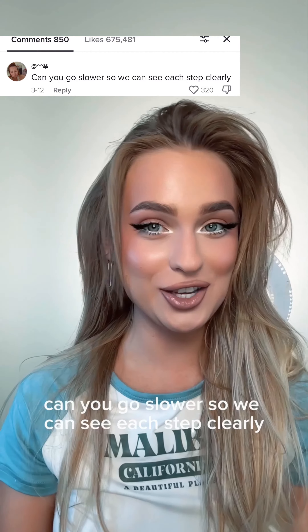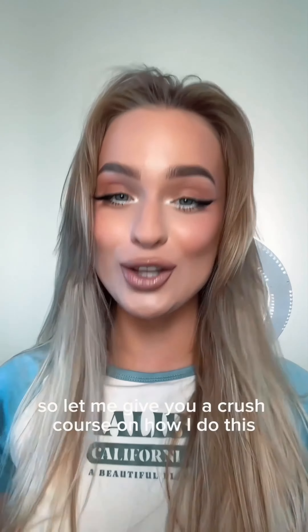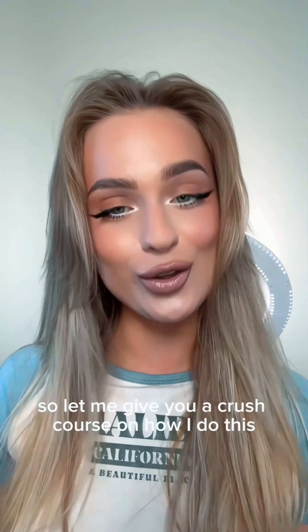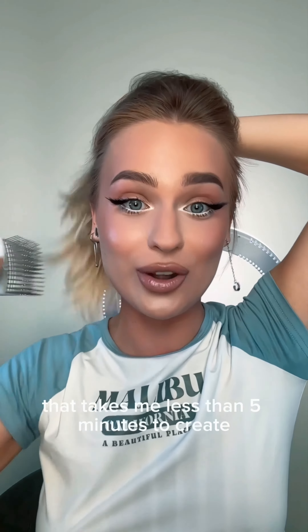Can you go slower so we can see each step clearly? Alright, this is the most requested thing from you guys. Let me give you a crash course on how I do this ponytail. It's a quick and easy hairstyle that takes me less than 5 minutes to create.